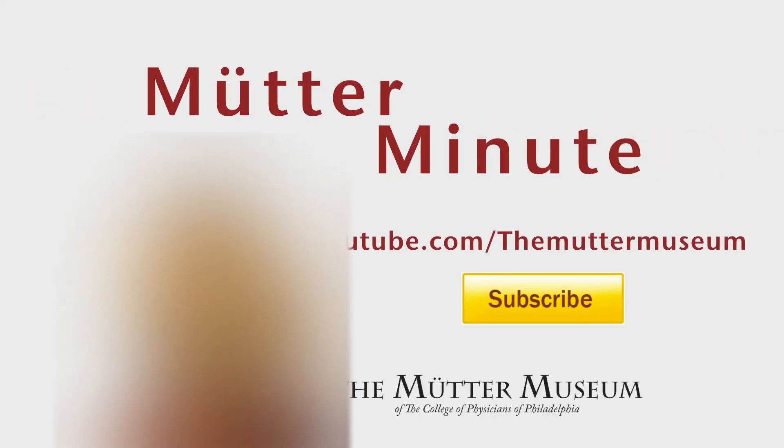For more exciting videos about the Mütter Museum, log on to youtube.com/TheMütterMuseum.